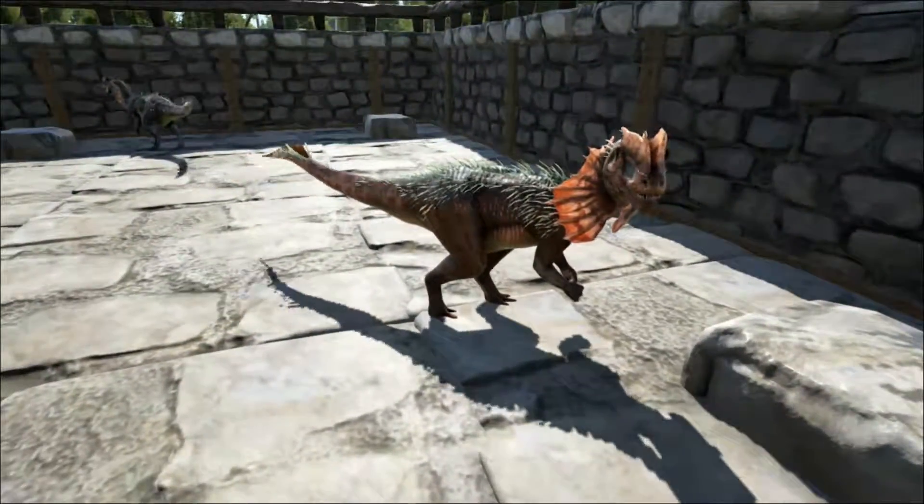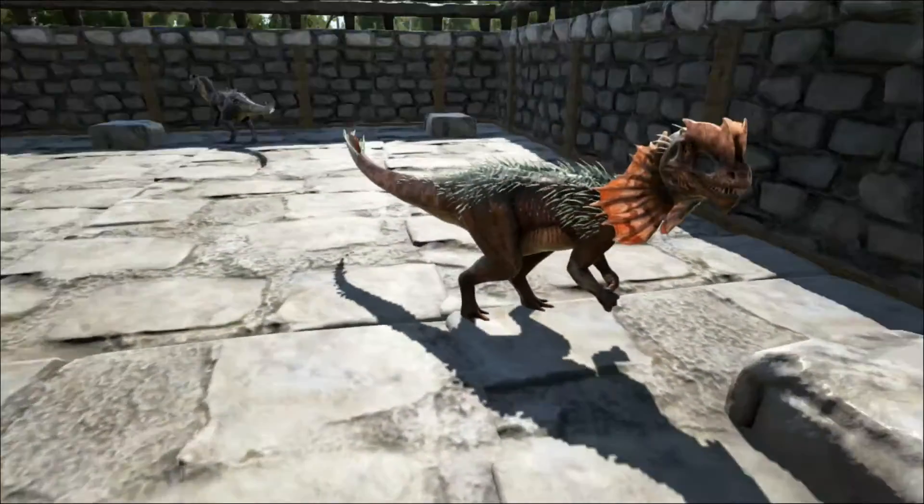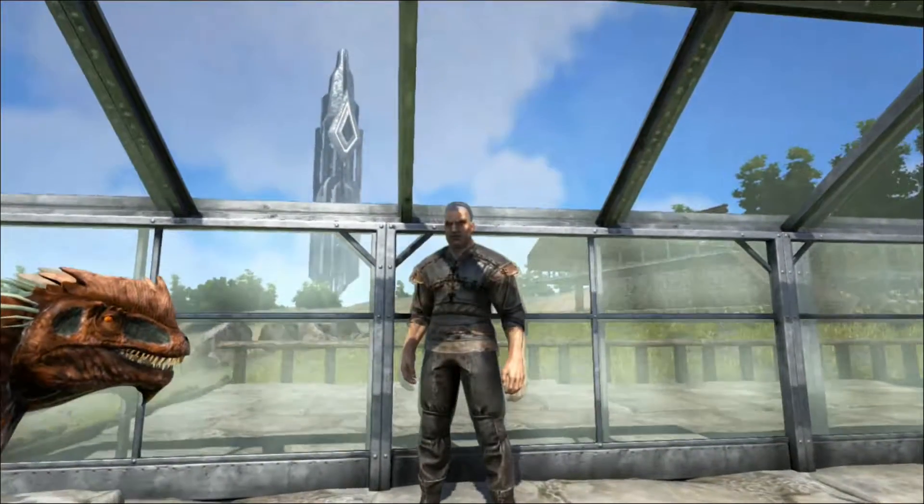Also in Jurassic Park, director Steven Spielberg made the dinosaur much smaller so it wouldn't be confused with the Velociraptor, which by the way was much bigger than it should have been.